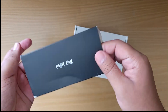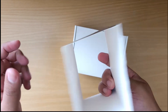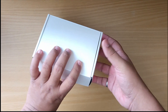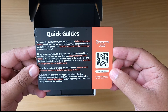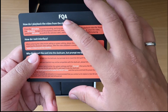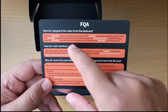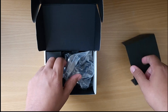Looking at the packaging, there's not much detail on it — nothing fancy. When you open it up, there's a quick guide that tells you about the built-in battery, that it should be connected to the charger, and some FAQ covering quick questions like how to play back, how to exit the interface, and how to insert the SD card.